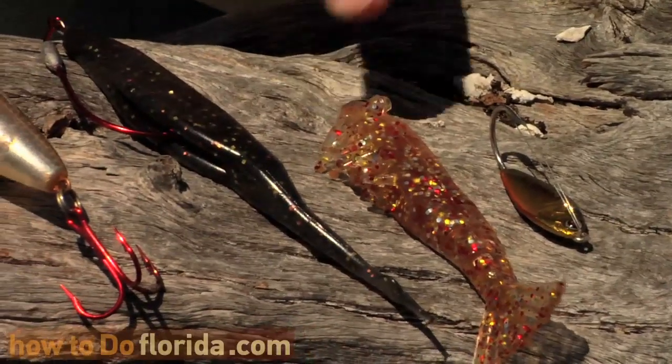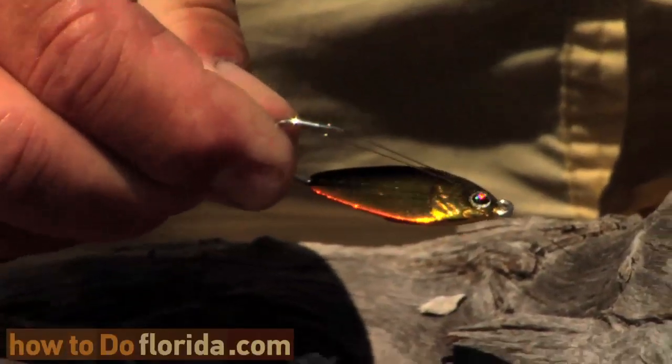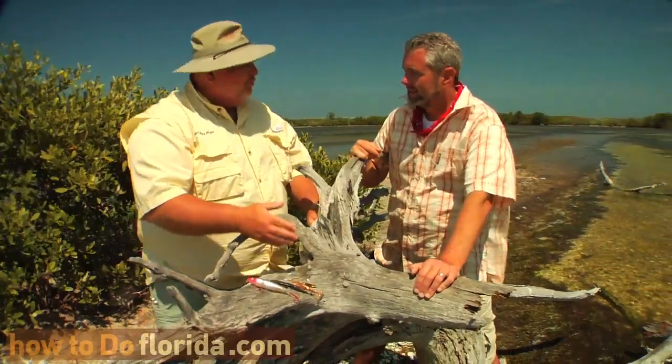This one's a shrimp imitation — they make them for crabs as well. And then from there we go to a reaction-style bait, which is your basic spoons or other hard plastics. This is a weedless spoon, it's a small one, and there's nothing like a gold spoon out here. If you have a topwater, a couple soft plastics, and a gold spoon, you're pretty much good to go on artificials.